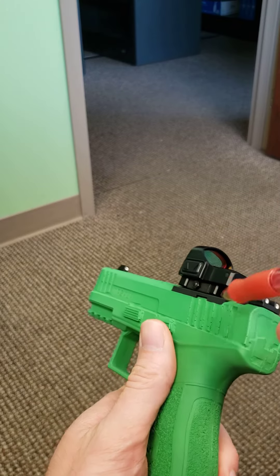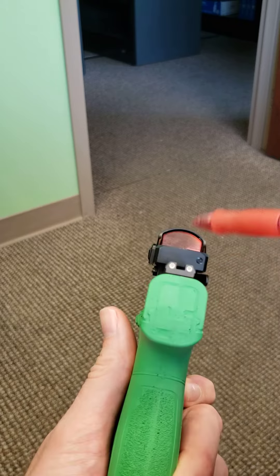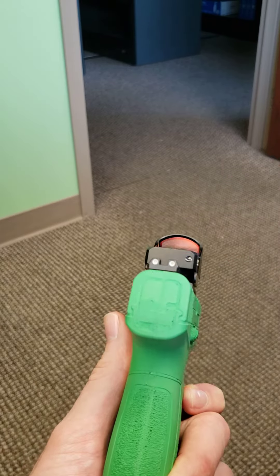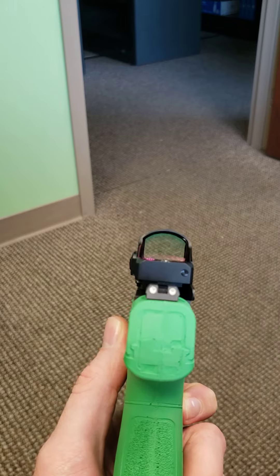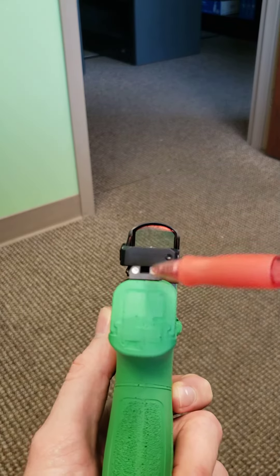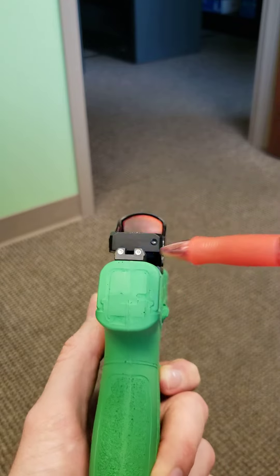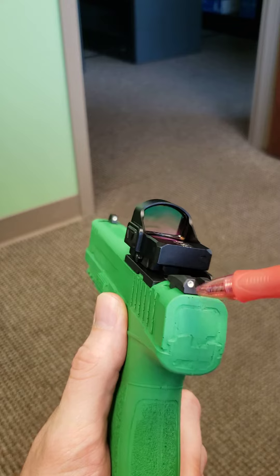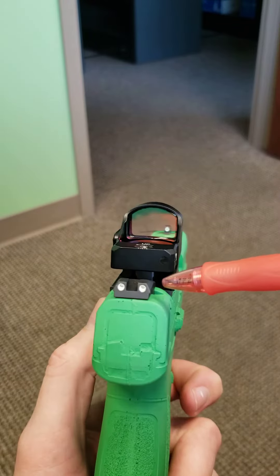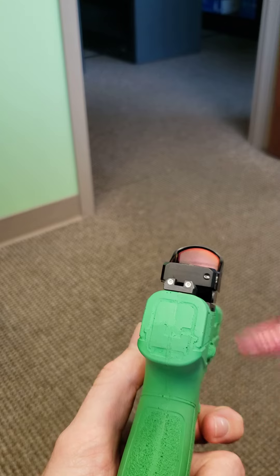Generally, it's kind of all solid in there, so you're not going to be able to see the night sights when this micro RDS is attached. Another thing is it's not co-witnessed with regular height night sights here. These are the basic Masada sights made at Meprolight, and they're not going to be above the micro RDS.